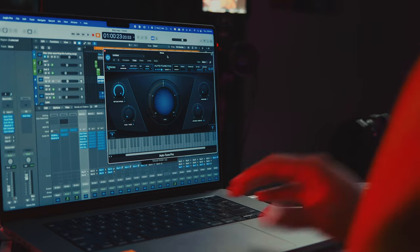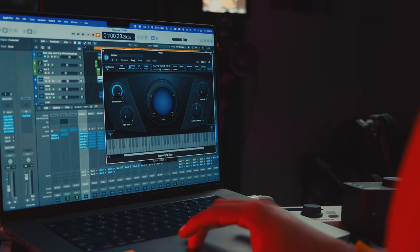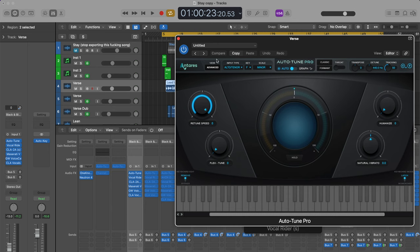I didn't really feel the need to dial in the Auto-Tune too much because the notes are so short and to the point. Of course, set the key and scale to the proper key of the song. The input type is set to tenor because I have a tenor voice, and as you can hear, it sounds pretty nice.